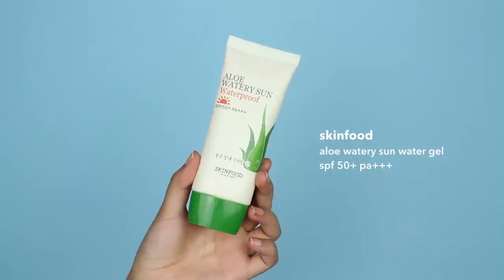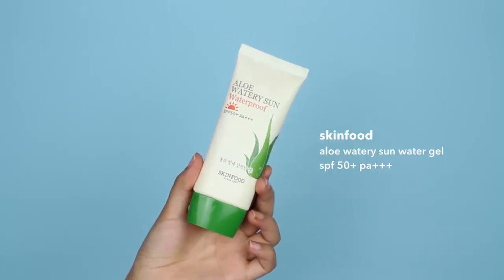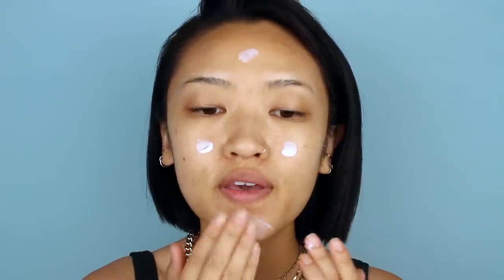To start off, never forget to wear your sunscreen. Sunscreen is especially important if you're going to be out in the sun all day. My favorite one I'm using right now is from Skin Food — it's their Aloe Watery Sun Waterproof Sunscreen. It has SPF 50+ along with PA+++. I'm just going to apply this all over the face.